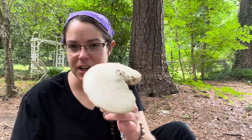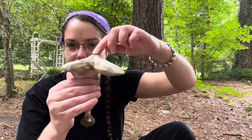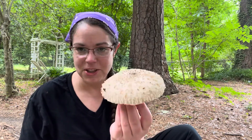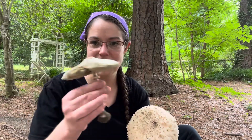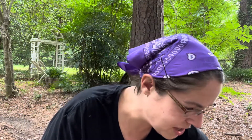Additionally, the green spored parasols are often a little more umbonate — they have more of a nipple up in the middle. I have a couple of other delicious Macrolepiota specimens here. They do have a little bump in the middle, but it is not nearly as pronounced — you have less of a conical shape and more of an oval on top.